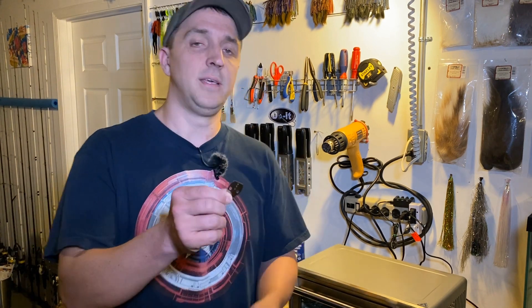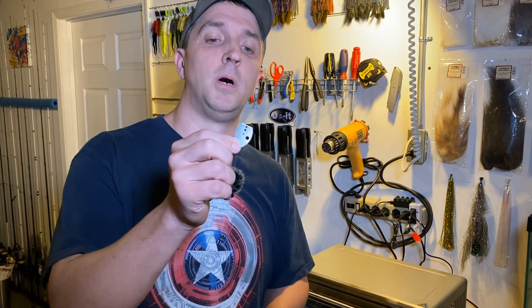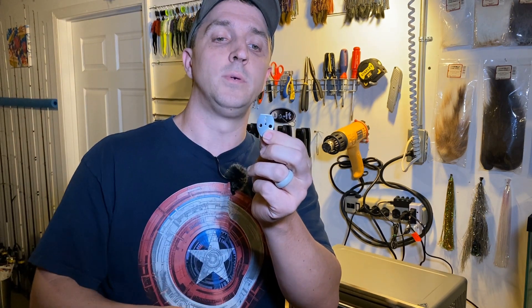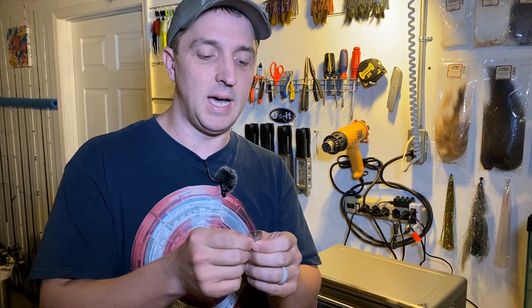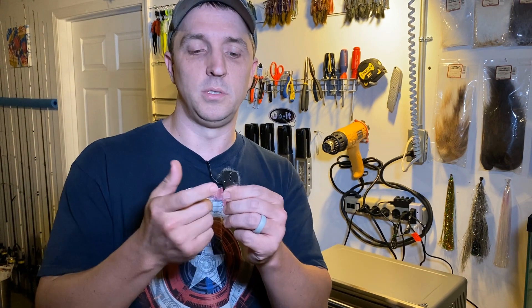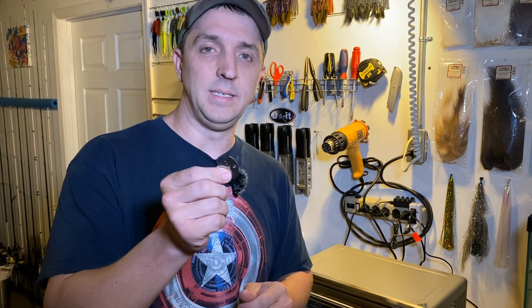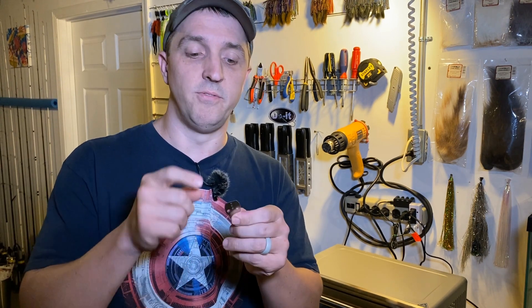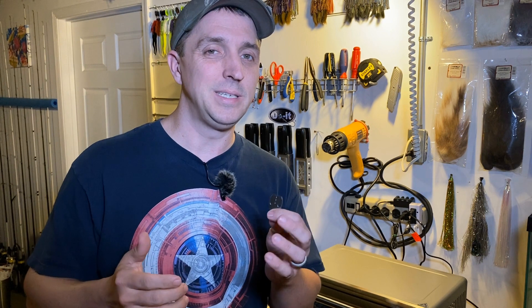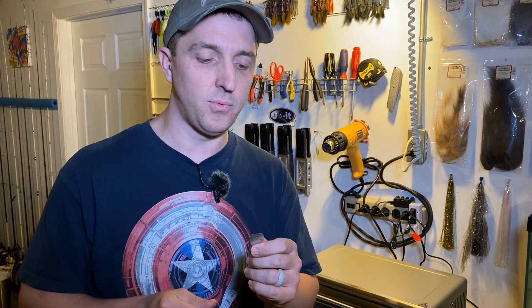This is a chatterbait blade — this one's got two extra holes, the bubbler holes, but all of them have the top hole and then these two. The top is where you connect a split ring to the eye, or if you're Z-Man you connect that directly to the head. The other two are where a number two duo snap goes through, which is what you tie your line to. The bubbler holes are optional, and when you powder paint these, it's often very difficult to keep paint out of those holes, especially the top one. The middle two are not that big a deal — there's plenty of room to get the snap through.